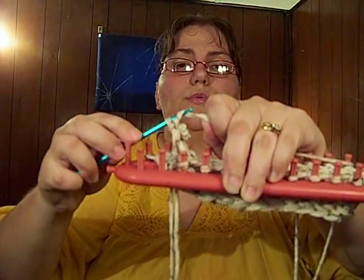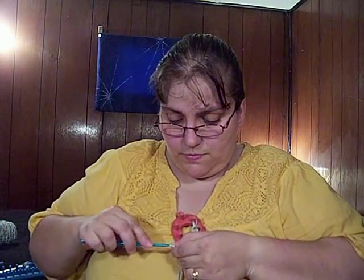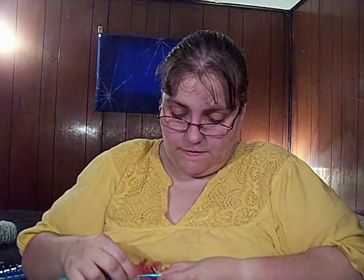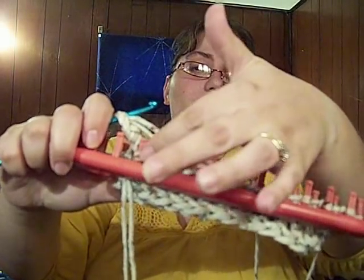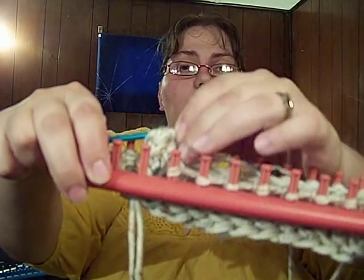So you're going to wrap it around the hook — make sure you get both strands if you're using two — and bring it through. Make sure you do two chains, because if you mess up and only do one in between here and there, it'll kind of look awkward. Then pick up the third loop, so that you have two on there. Bring the back one over the top one. It looks a little awkward here, but it will look better. Normally you'd have this sitting on your lap and just be whipping through it. That's all we're going to keep doing — two chains in between.